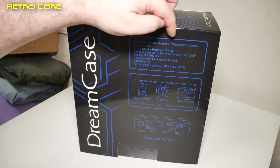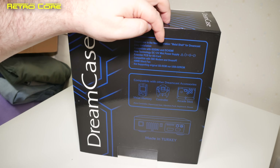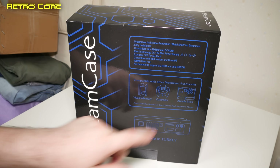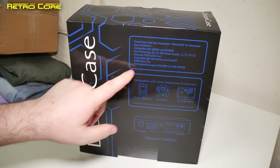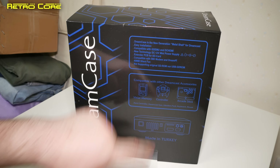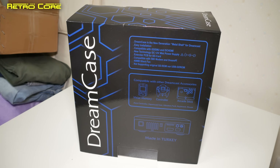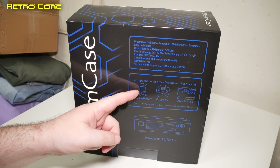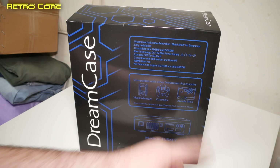It says 'Dreamcase is the new generation metal shell for Dreamcast. Easy installation. Compatible with GDEMU and DC HDMI. Unitechnology 12V DC mini power supply. Extended PCB for SD card. Compatible with 56k modem and DreamPi. 40mm silent fan. Not supporting original GD-ROM or USB GD-ROM.' Compatible with other Dreamcast accessories — visual memory controller, arcade stick, racing controller, Dreamcast gun, vibration pack, keyboard, and mouse.